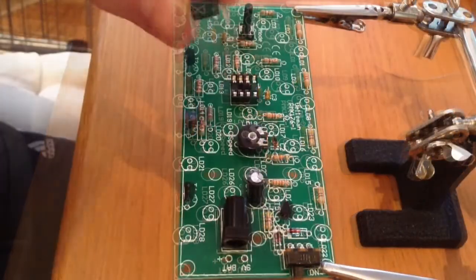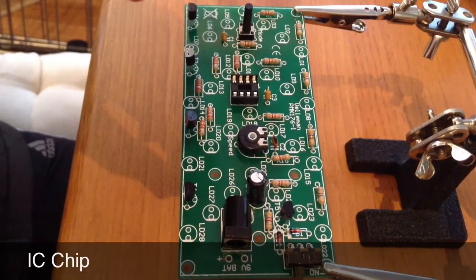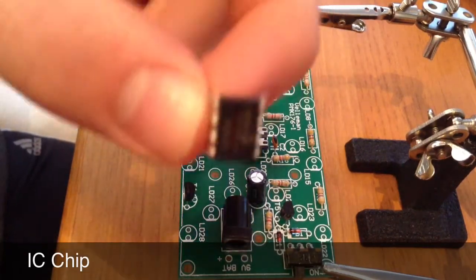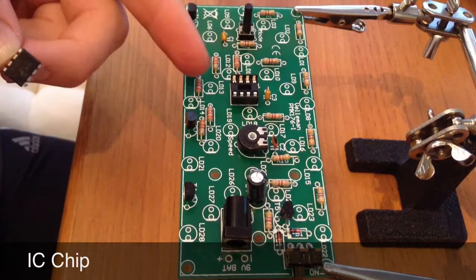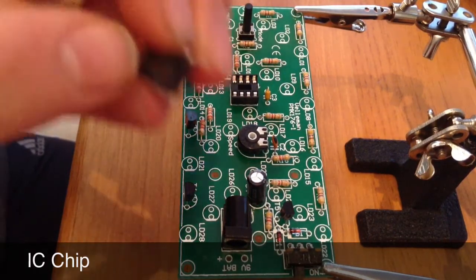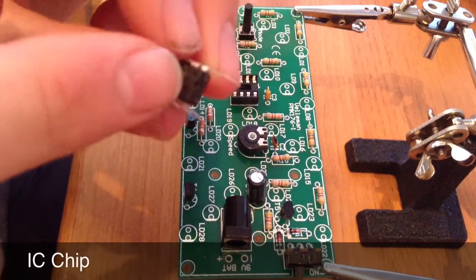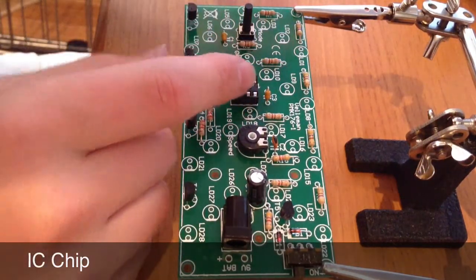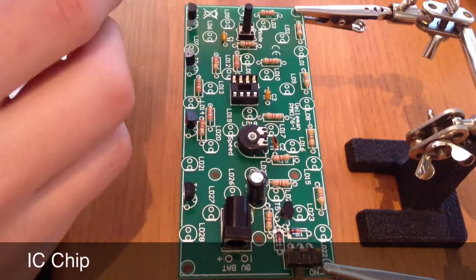Before putting the black cover case and the LEDs into the board you have to put the IC chip into the IC socket, making sure that the circle at the top of the chip matches the one on the IC socket and the board.